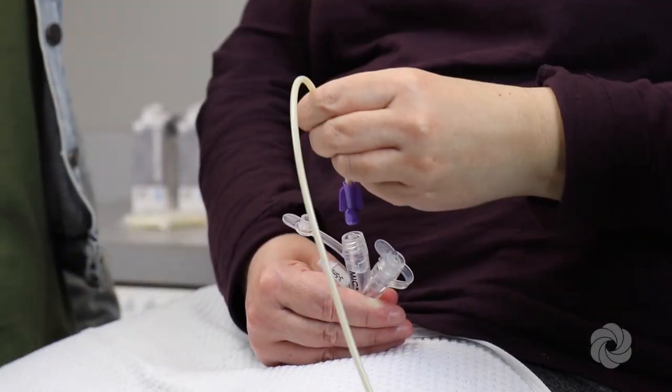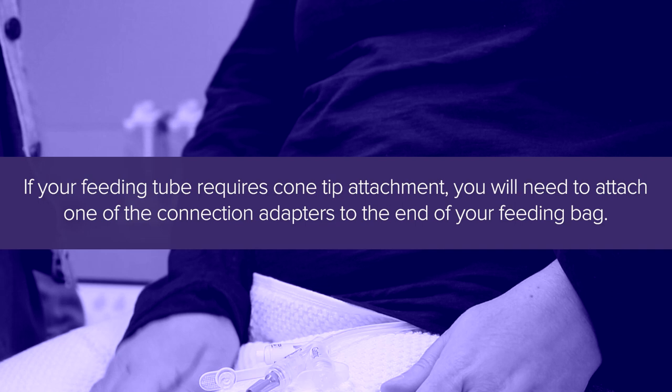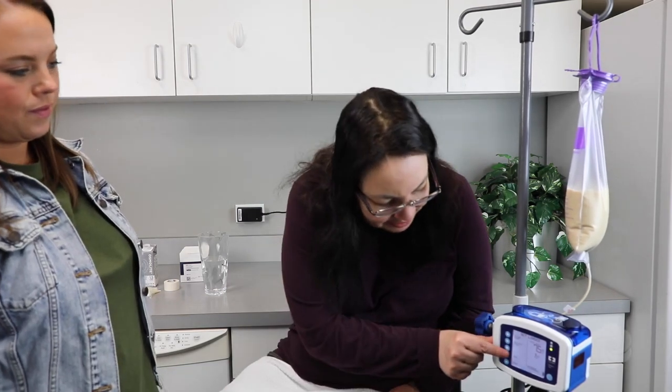Connect the end of the feeding bag to your feeding tube. If your feeding tube requires a cone tip attachment, you will need to attach one of the connection adapters to the end of your feeding bag. Select run on your pump to begin the feeding.